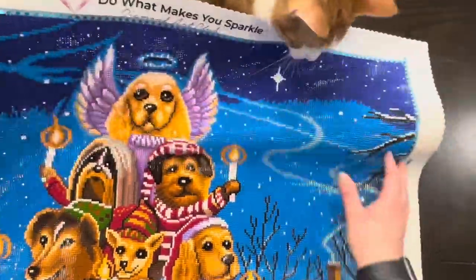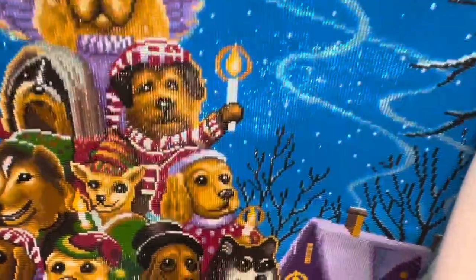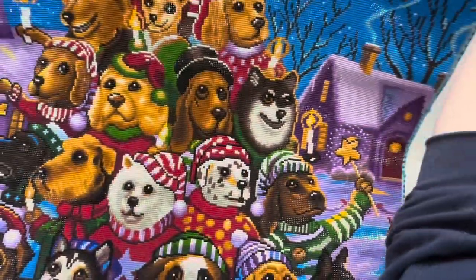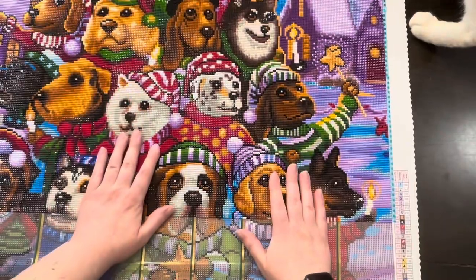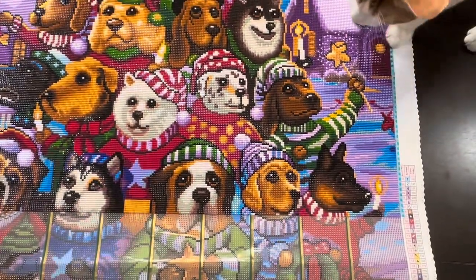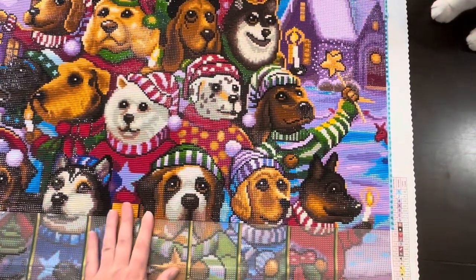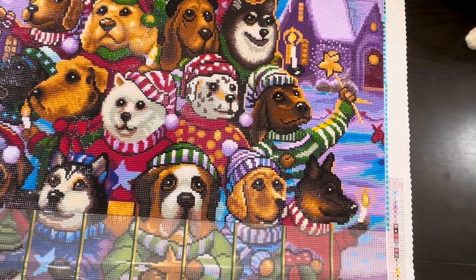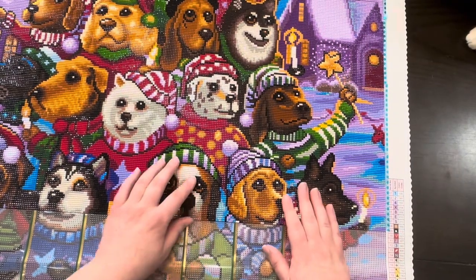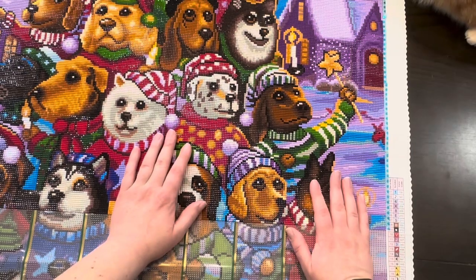This is why Diamond Art Club has their uh-oh insurance. Like I said, 48 colors, two ABs. I have put about 83 hours worth of work into this. I keep track of this on GemsFlow.